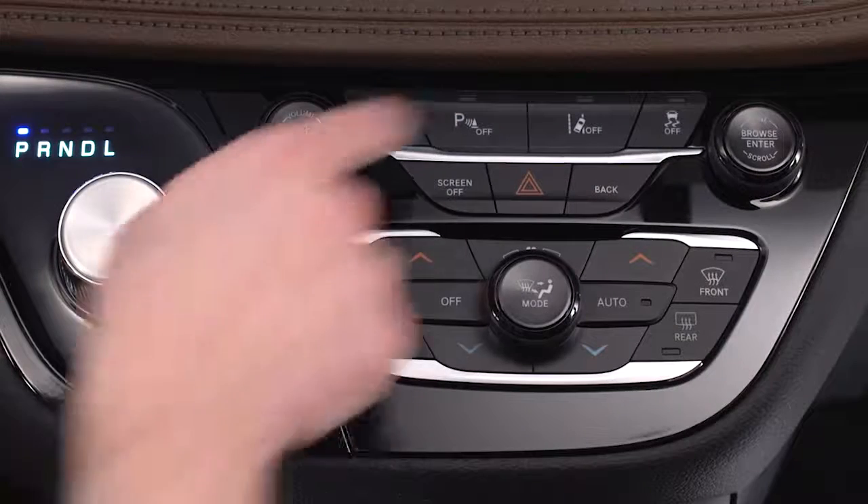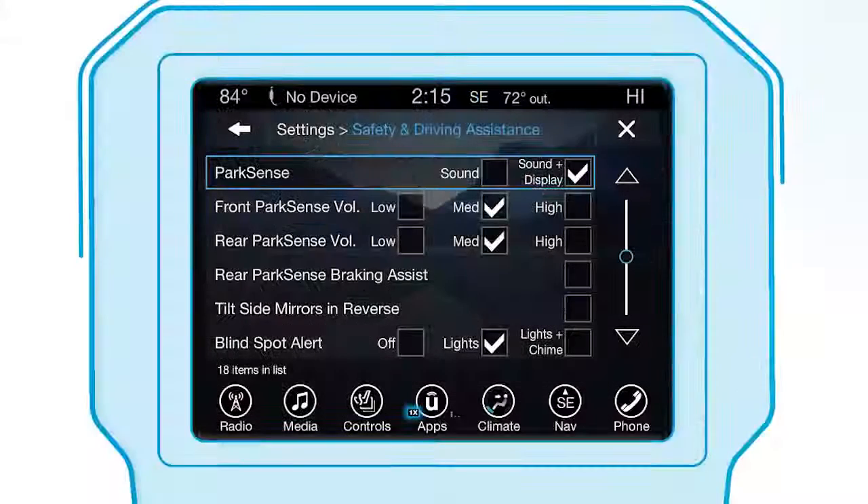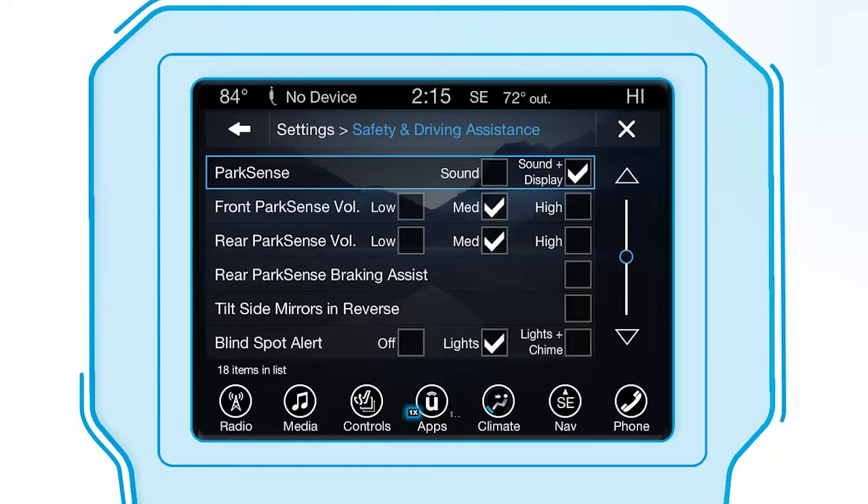The system can be turned on or off using the button located on the front center console. To adjust the system from the settings menu on the touch screen, select Safety and Driving Assistance, then adjust ParkSense to your personal preferences.